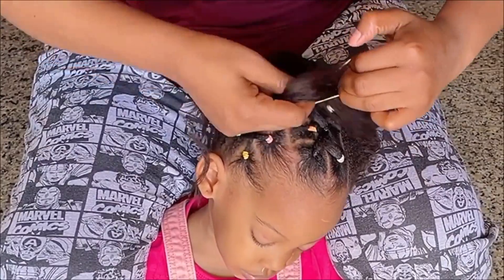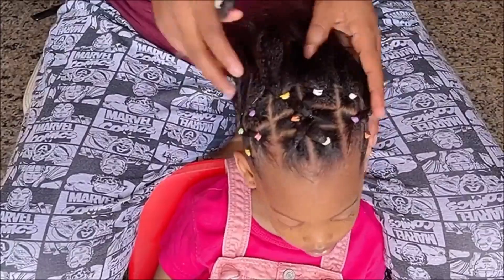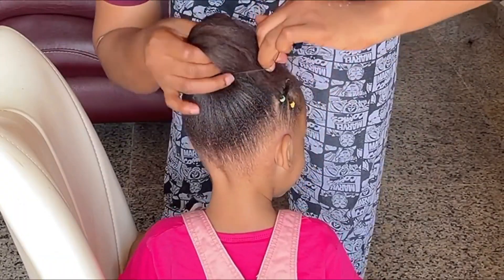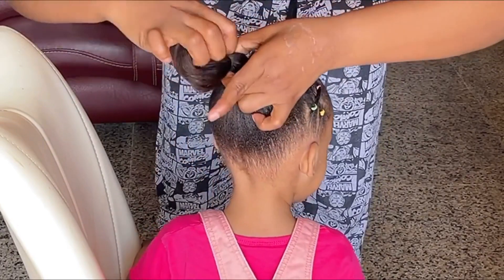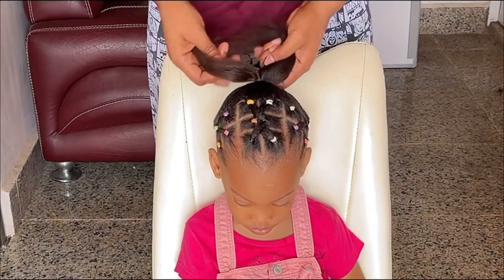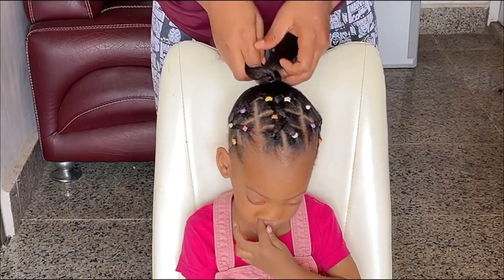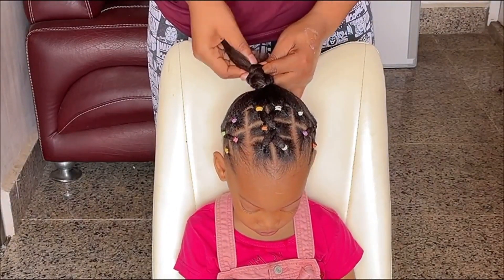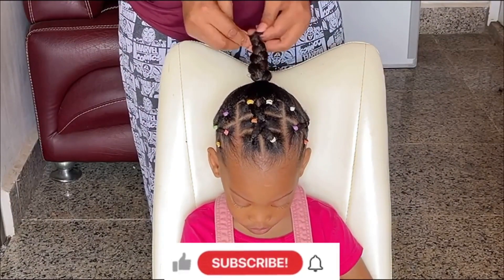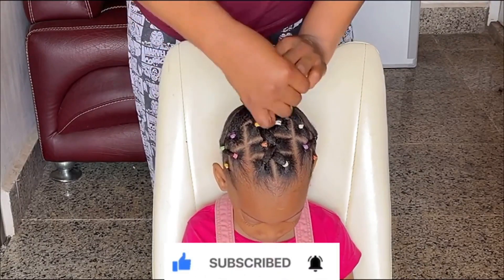Now I'm done styling the front, so it's time to move to the back. There isn't a lot to do here — I'll just comb out her hair then put it into a rubber band. After which I'll go ahead and braid. You don't necessarily have to braid; if you don't know how to braid, you can just twist it, wrap around, and tie with a rubber band. After I'm done braiding to the tip, I'll go ahead and wrap it around the root then tie with a rubber band.